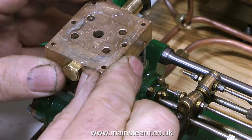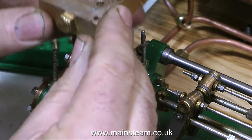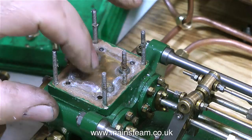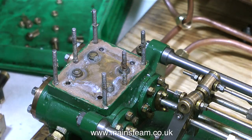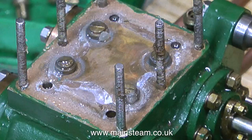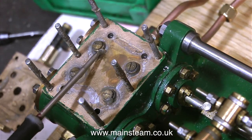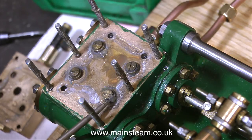Thankfully the cover came off cleanly — well, I'll use the term cleanly lightly. Just look at this mess underneath here. That's the problem with silicone rubber: as it squeezes out around the edge, it also squeezes out around the inside edge. And look at this — the valves are firmly stuck down with lumps of silicone rubber. So now, without damaging the valves or the valve seatings, I have to remove all this silicone rubber.